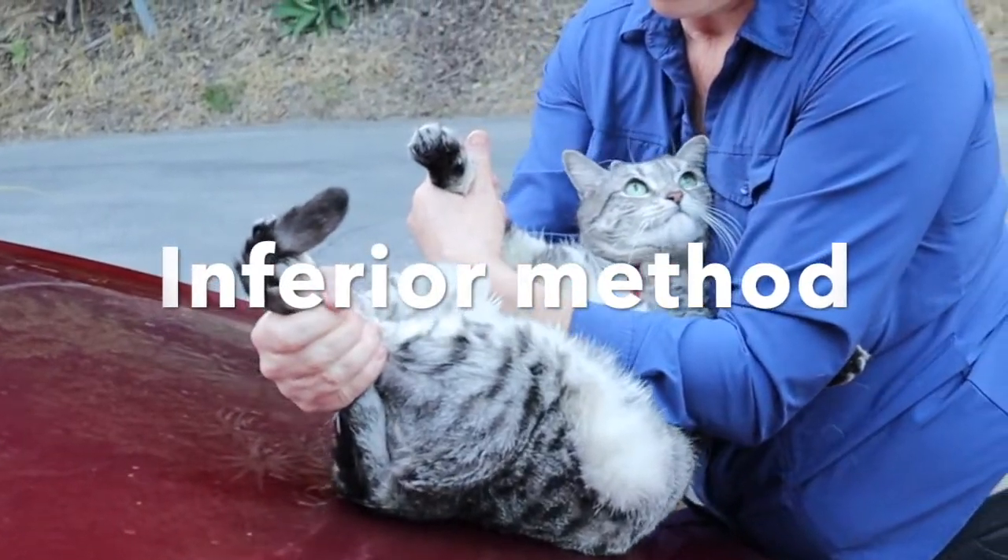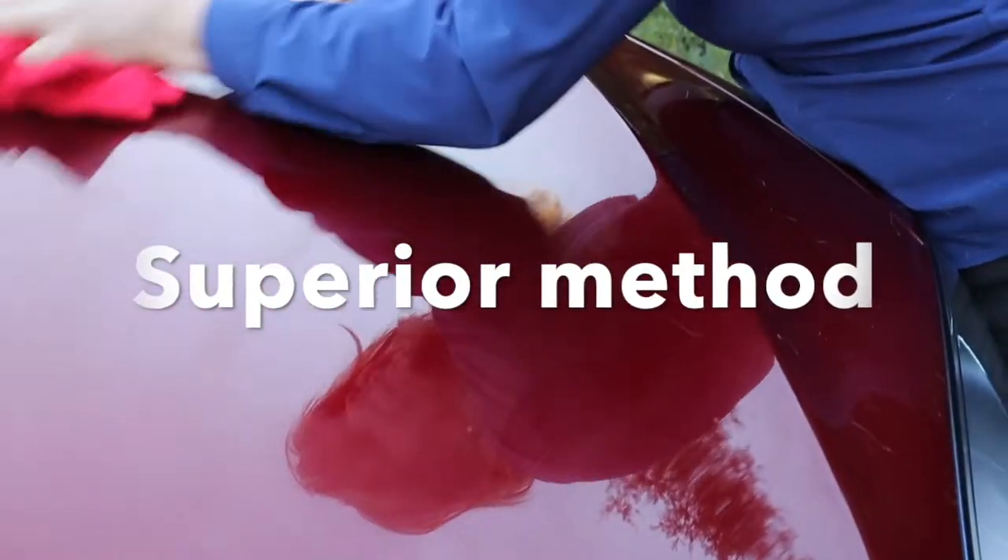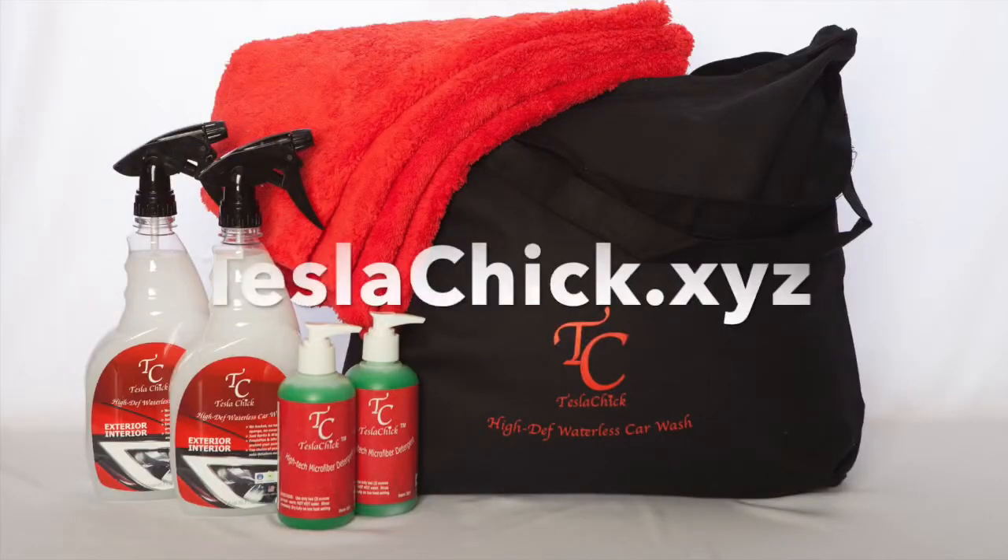One method is inferior while the other is superior. Check us out at teslachick.xyz